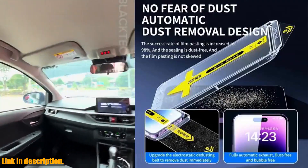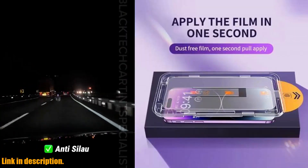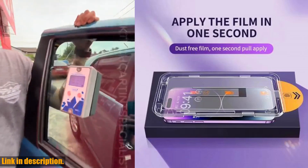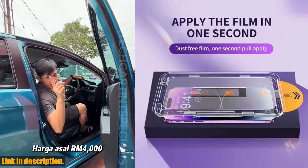And let's not forget about the anti-spy feature. With this screen protector, you can finally enjoy some privacy when using your phone in public. The anti-spy glass ensures that only you can see what's on your screen, keeping your sensitive information safe from prying eyes.